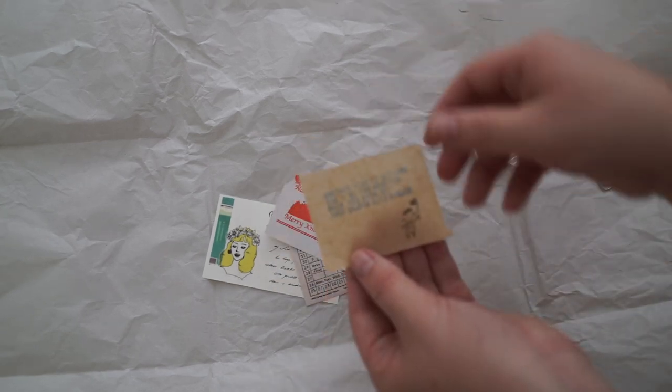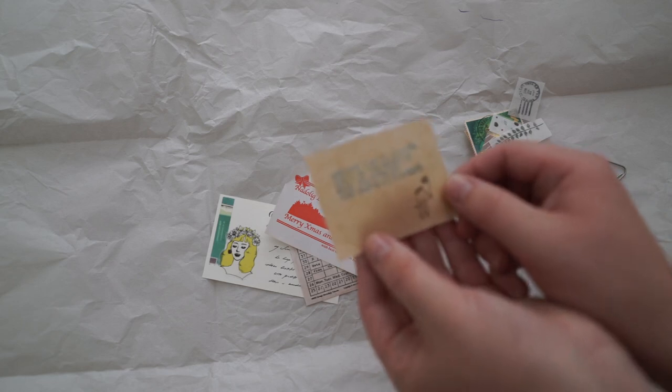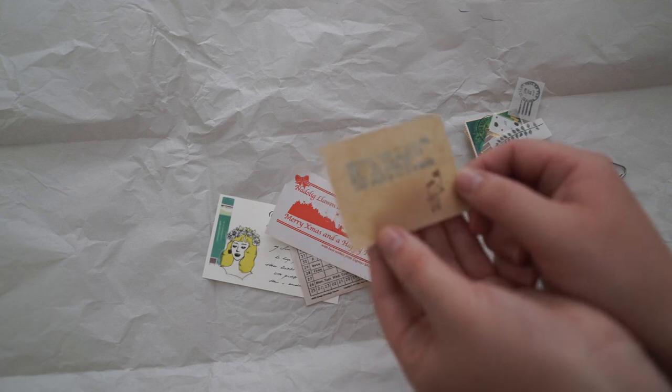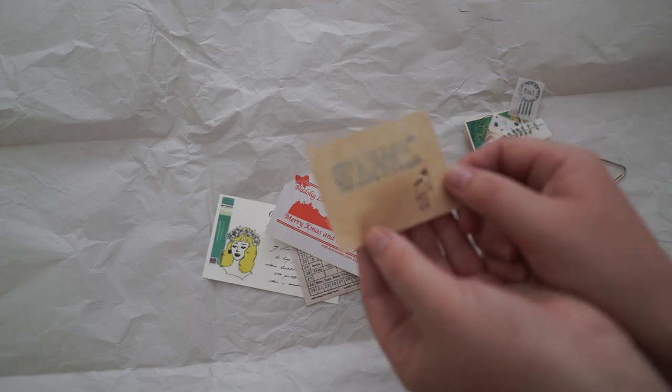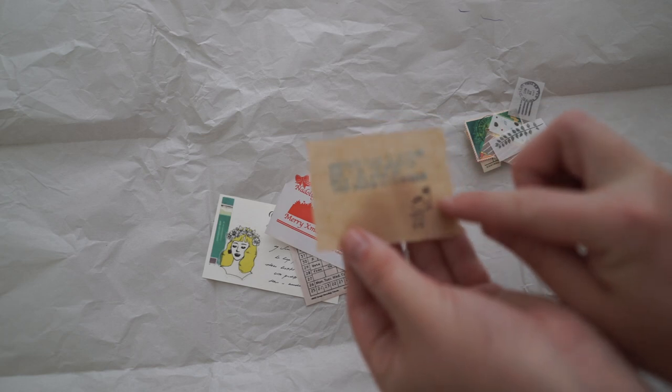Next we have what looks like a little stamp or a typewriter. It says, 'Another year is settling — don't be too worried. When you grow up, your shadow gets bigger.' It's really cute with this little stamp guy here.